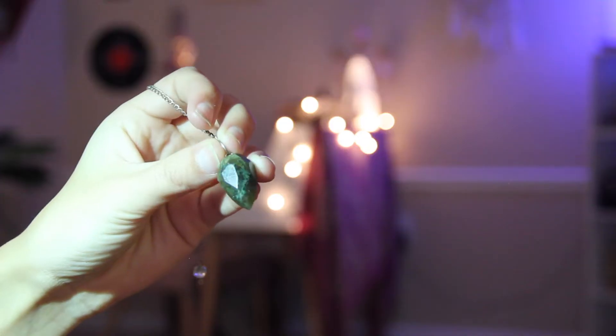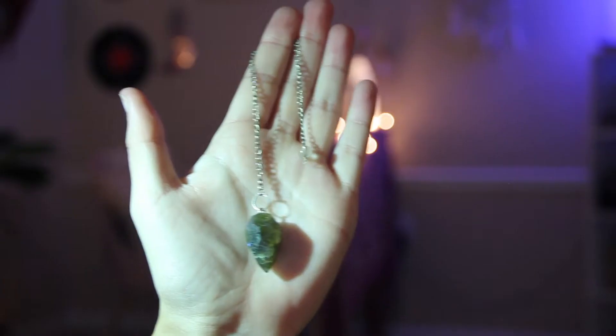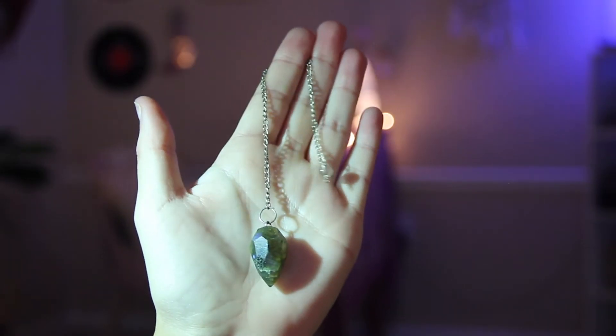The final pendulum I have to share with you today is this labradorite pendulum. It is a plain one, so it's just labradorite and then on the very bottom it has a piece of clear quartz, which you will see pretty frequently.